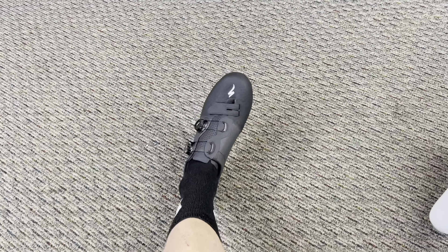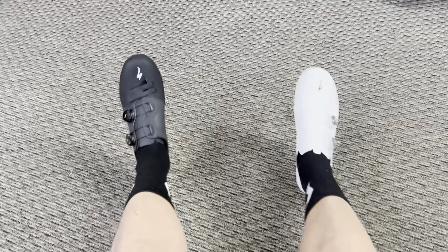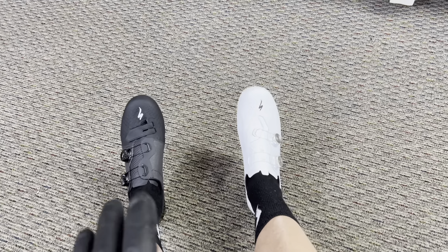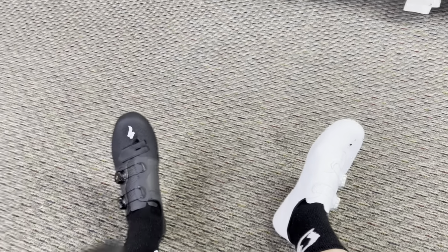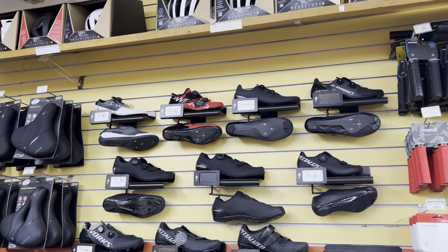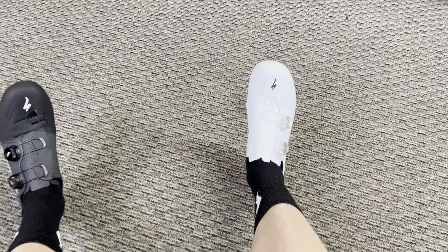These shoes feel like a huge revamp to what the current S-Works 7s are. Very minimalistic look, but in terms of feel these shoes are very, very nice. Right now I'm riding the Aries — usually the red Aries — and I also have a pair of Shimano S-Fires, and I usually prefer the Aries over the S-Fires. But these Torch shoes feel really badass. Anyways guys, that's going to do it for this video. Thank you so much for watching — if you have any questions let me know in the comment section below and I'll see you guys later.